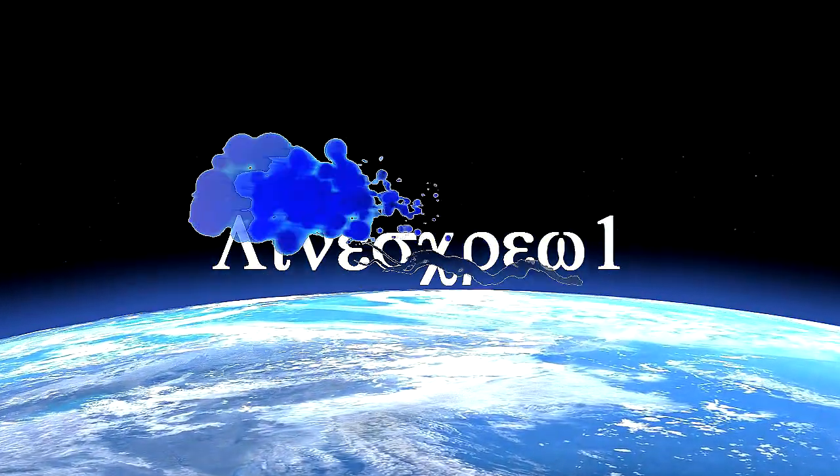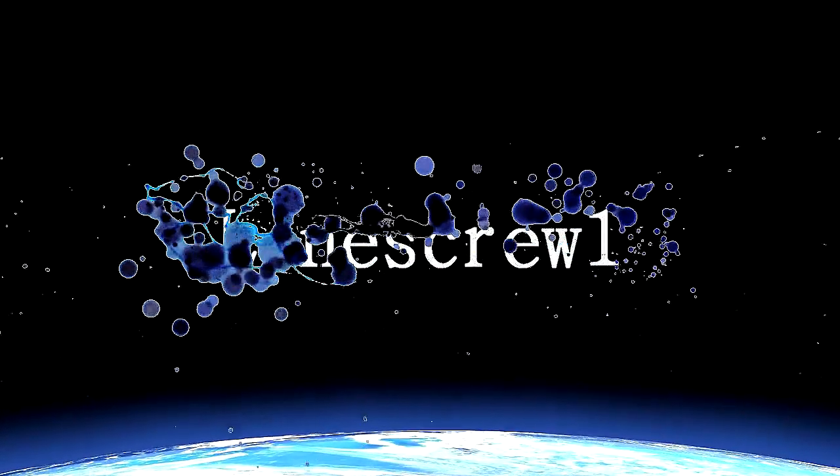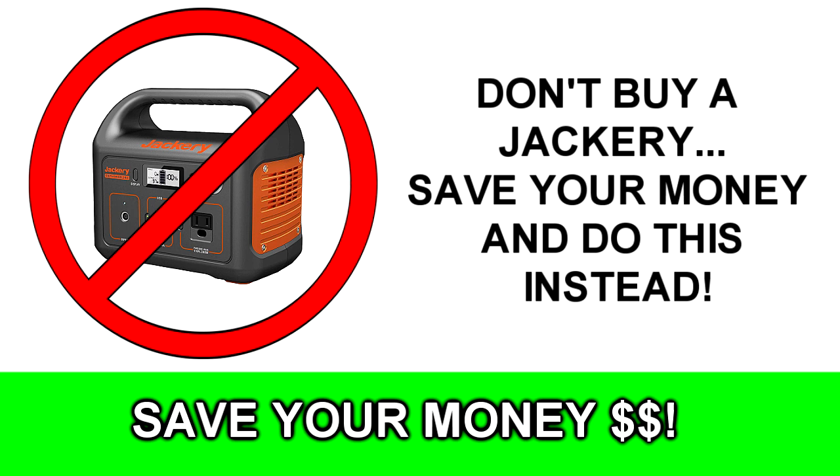Welcome, you are watching Line Screw One. Hello tubers, hope you're doing well wherever you are in this crazy universe we call YouTube. Today we're going to show you an alternative to the Jackery portable power system, and it's how I've been doing it for literally 25 years. I know a lot of people love those Jackerys because they're light and they've got the lithium battery, but they are expensive.